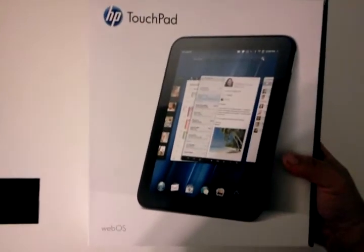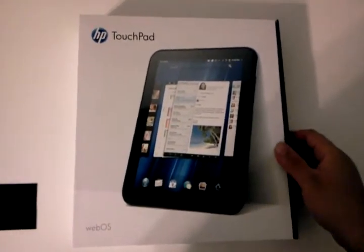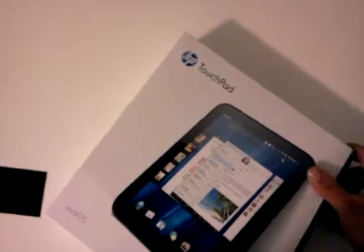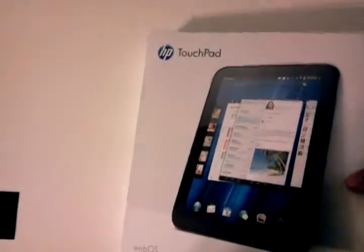I've messed with these things a lot. I haven't messed with the webOS side too much — enough to get around, and I've used it. I've got an account and stuff. They come across my hands quite often. People want Android on them, and that's really where it's at actually.